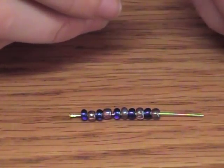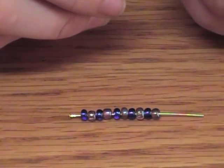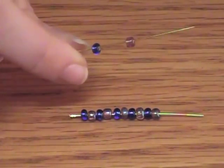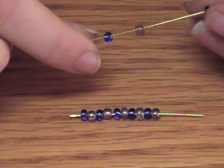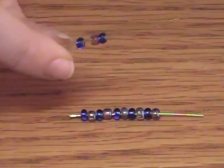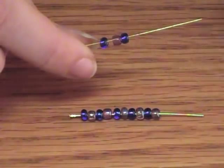When you do the other pins, make sure that the pattern keeps. In other words, if you start with a blue and then go to a purple, keep starting with blue and going to purple on each one so that the bottom bead is always the same color.